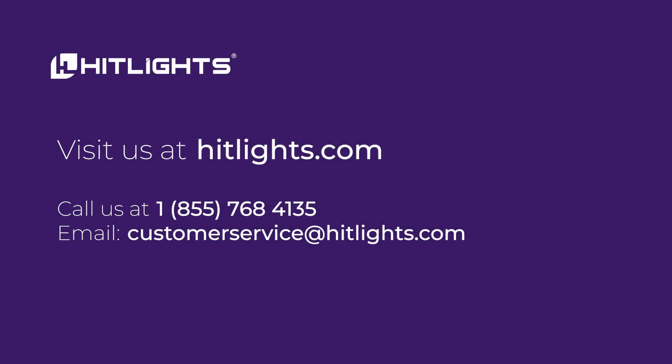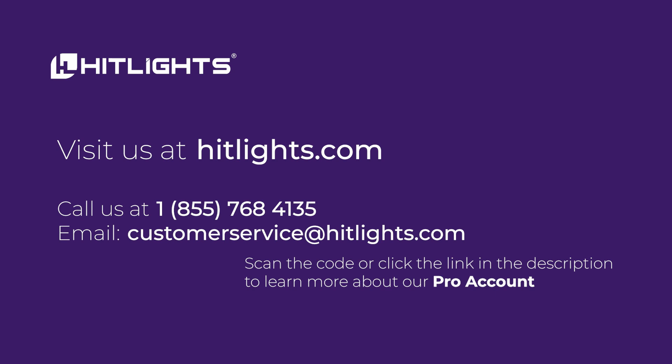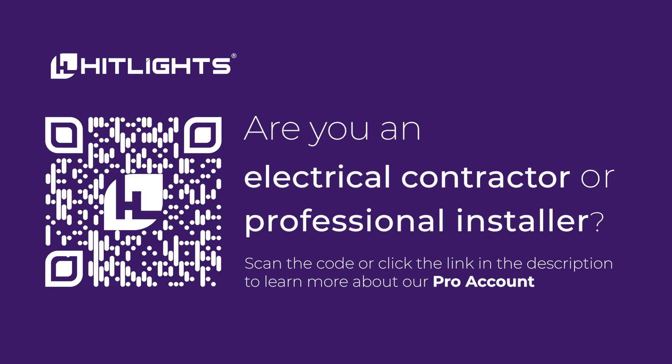If you need assistance in choosing the right connector, feel free to contact our expert team at 1-855-768-4135 or email us at customerservice@hitlights.com. We're here to help you every step of the way.